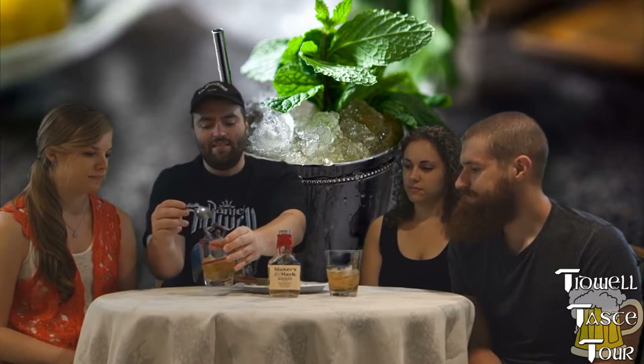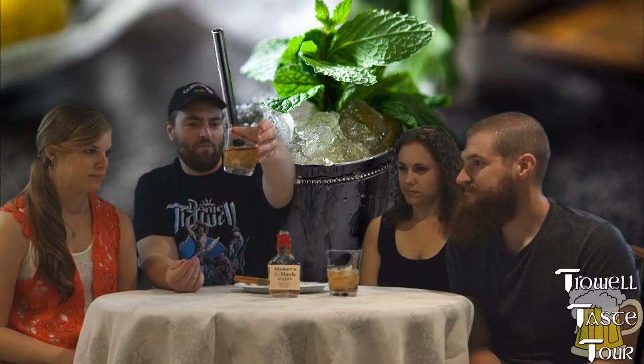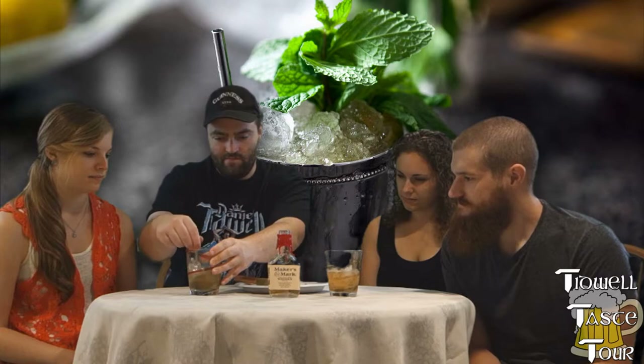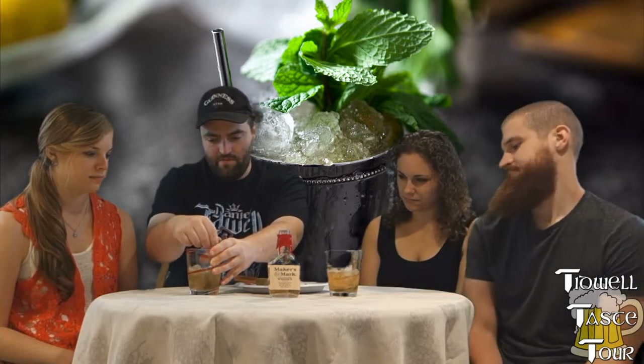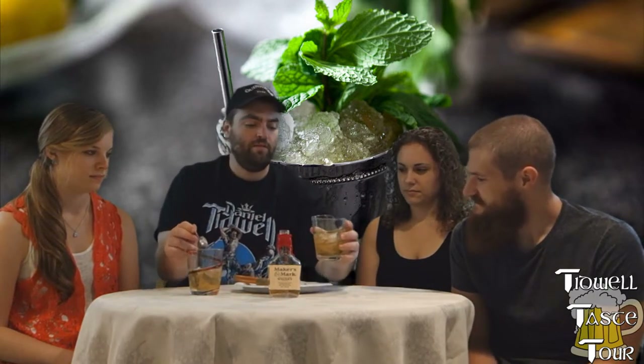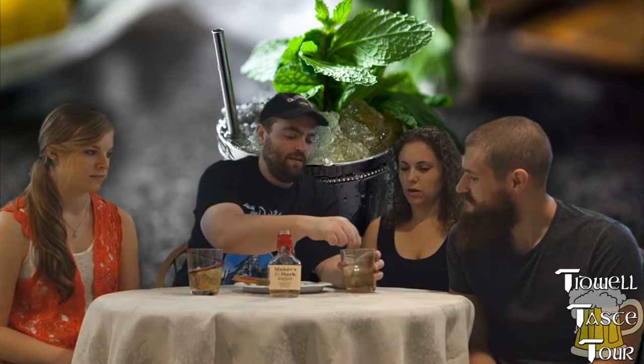Next step would be to stir. Obviously, this is way less than these glasses are — we have very small glasses. Stir this bad boy all the way up. What else is in this?